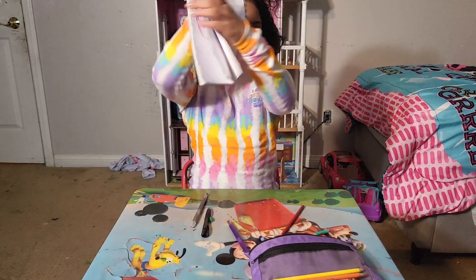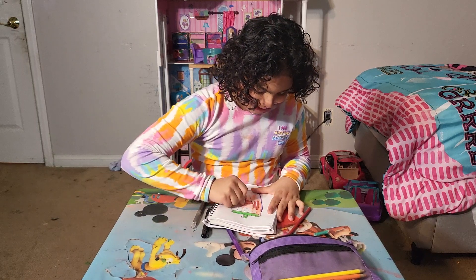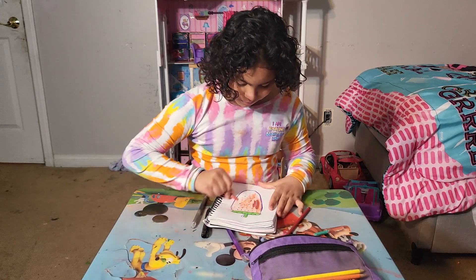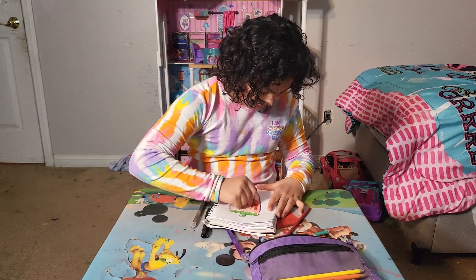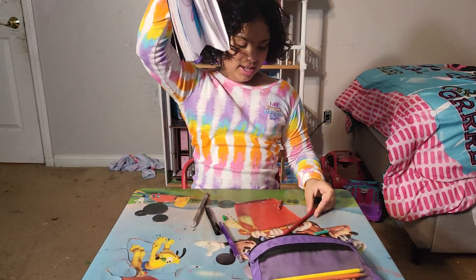Okay, this is how it looks. I'll show you when I'm done. Okay, I'm done coloring my strawberry — this is how it looks. It looks really nice and pretty!